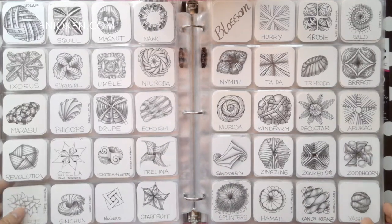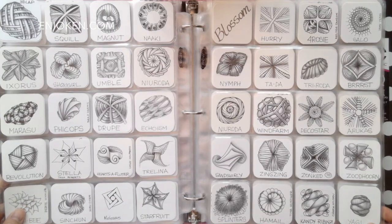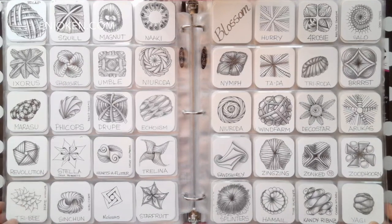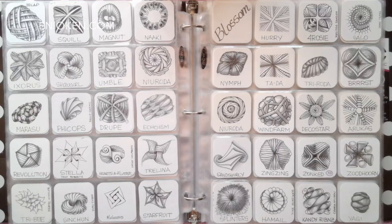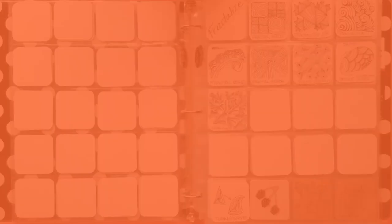Hi there, this is Eni Oken and today I'm going to show you my tangle index at the request of one of my Art Club subscribers. This is a three ring binder that I have filled with coin collector sleeves which fit perfectly 2 by 2 inch bijou paper tiles. Each page fits 20 tiles and I use this index for a variety of things, not only as a tangle index.